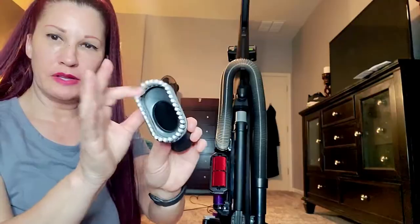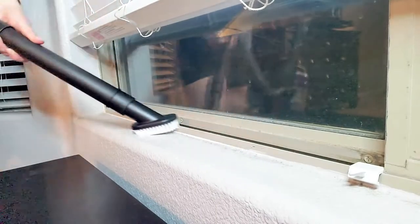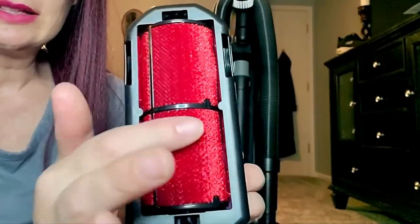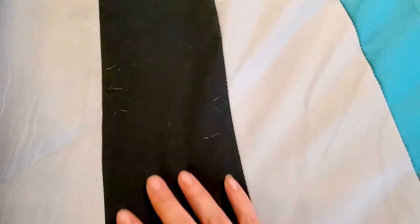Here we have a little brush — let's try this out on this dirty windowsill. They call this the pet hair eraser and the bottom of it has little red velvety bristles. We all know how pet hair is always attracted to anything dark.